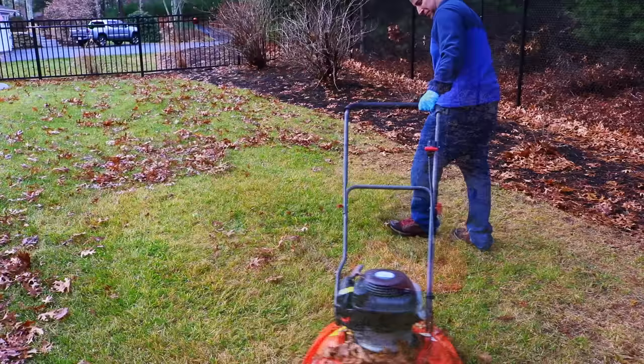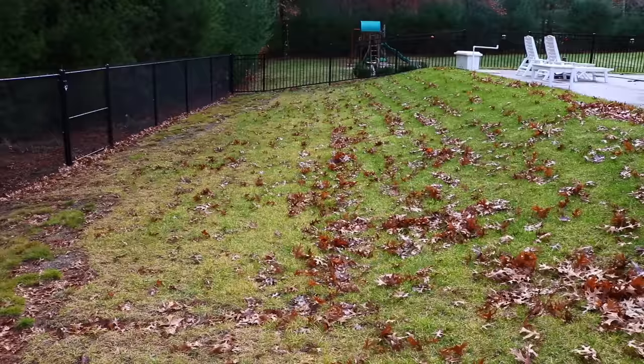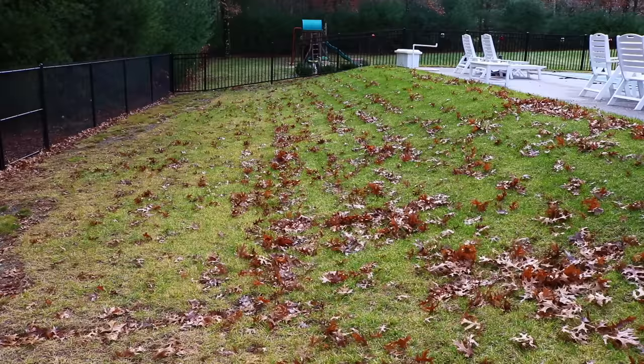One of the areas that this mower is phenomenal on is very steep slopes. You may not be able to tell here, but this is an incredibly steep slope. When I use a push mower on it, this area is very difficult — it's easy to lose control. And actually, if you're going sideways, you can even drop the mower on itself or flip it over.